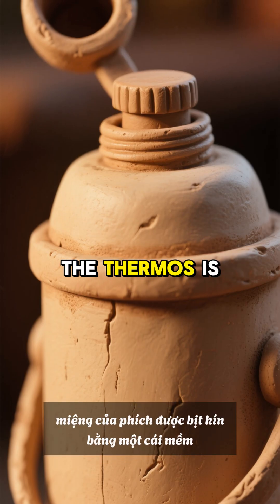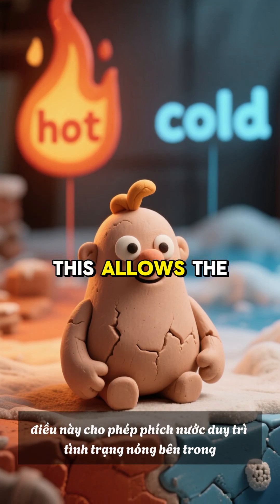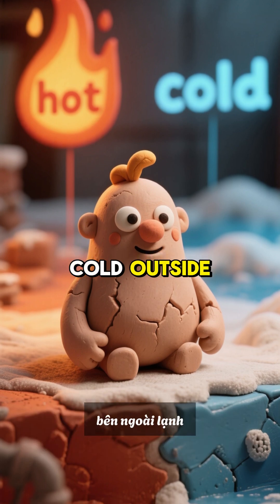The mouth of the thermos is sealed with a soft wooden or plastic stopper. This allows the thermos to maintain the condition of hot inside, cold outside.